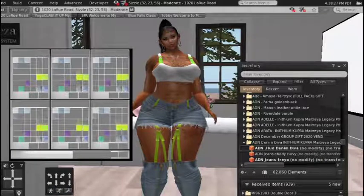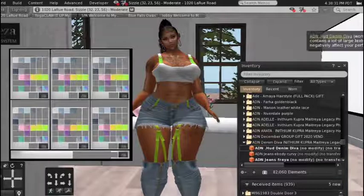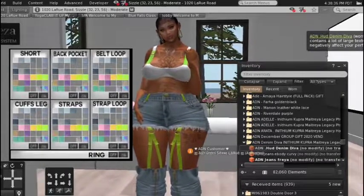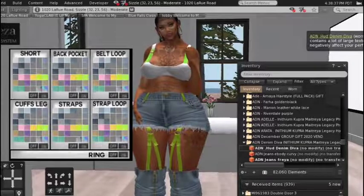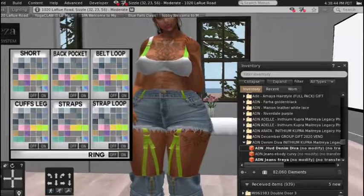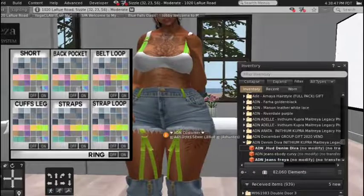As you can see, you have a rather big HUD, so you can change the color of your jeans, your straps, the fray in the jeans — short back pocket, belt loop, strap loops, cuffs, legs. I'm not going to click on any of them because I like it just the way it is, so I'm going to leave it alone.